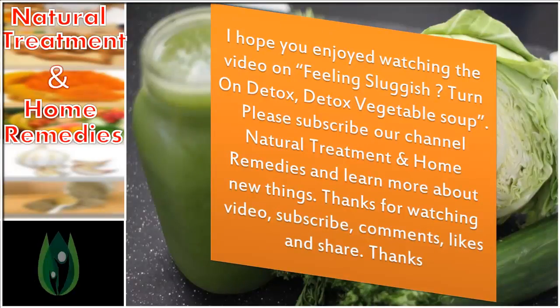Please subscribe to our channel, Natural Treatment and Home Remedies, and learn more about new things. Thanks for watching — don't forget to subscribe, comment, like, and share. Thanks!